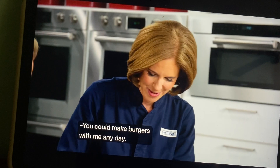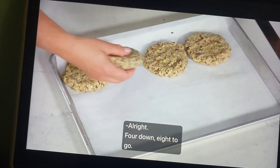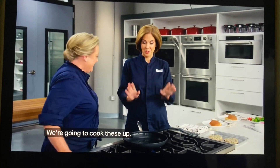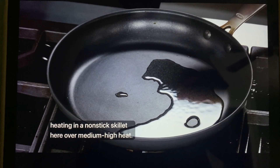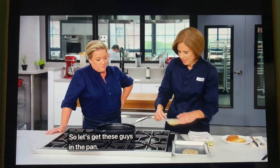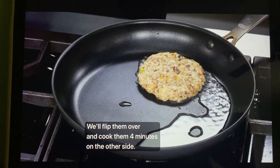Four down, eight to go. We're going to cook these up. I have two tablespoons of vegetable oil heating in a nonstick skillet over medium high heat. Let's get these guys in the pan — we're going to cook them four minutes, flip them over and cook them four minutes on the other side.